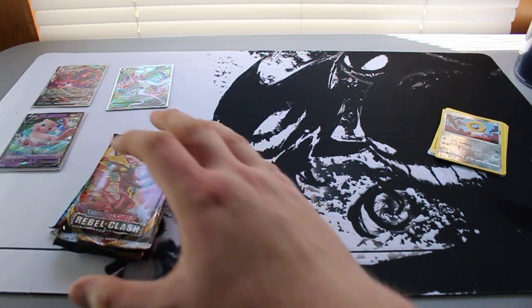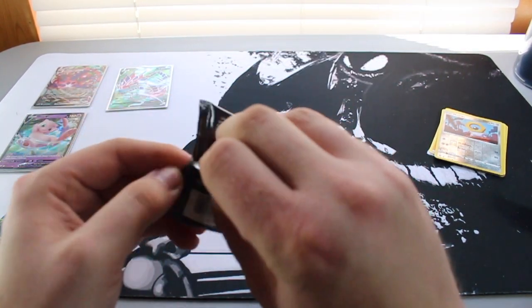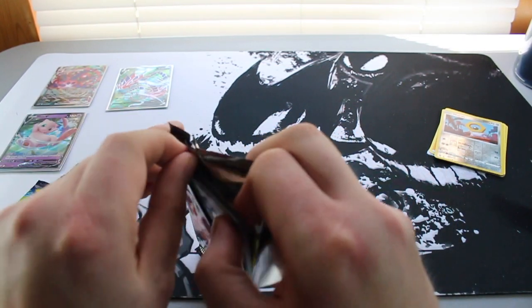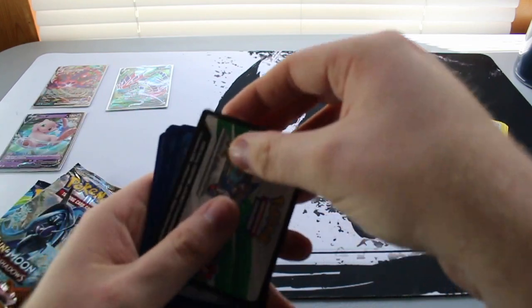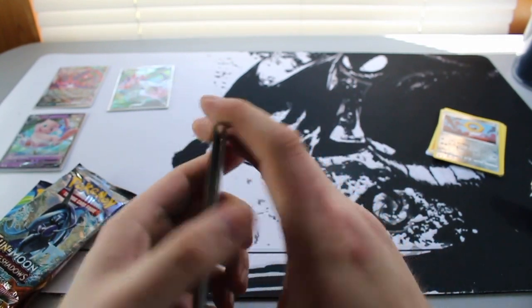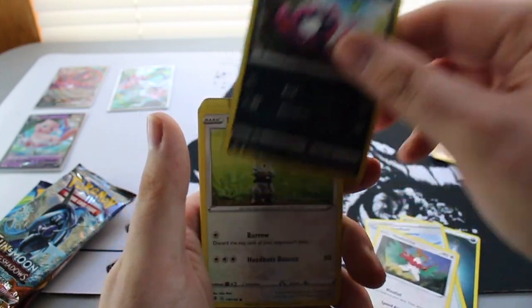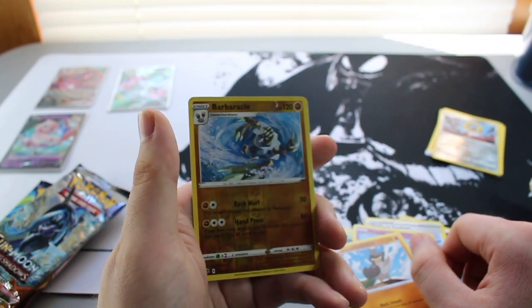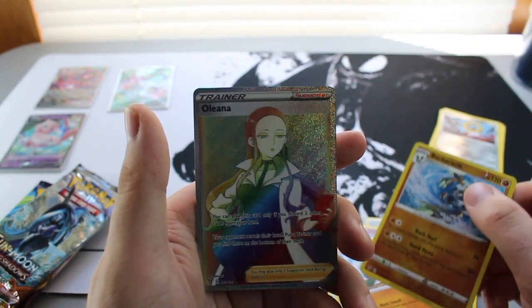Garbage goes in the trash. Let's go into Rebel Clash. The Darkness Ablaze packs I've been enjoying — still have not pulled a big flying lizard yet, hopefully one of these days. Next couple of weeks I will be opening at least one Hidden Fates box because you guys have really enjoyed those videos. We have a Barnacle reverse rare going in — oh let's go everybody!